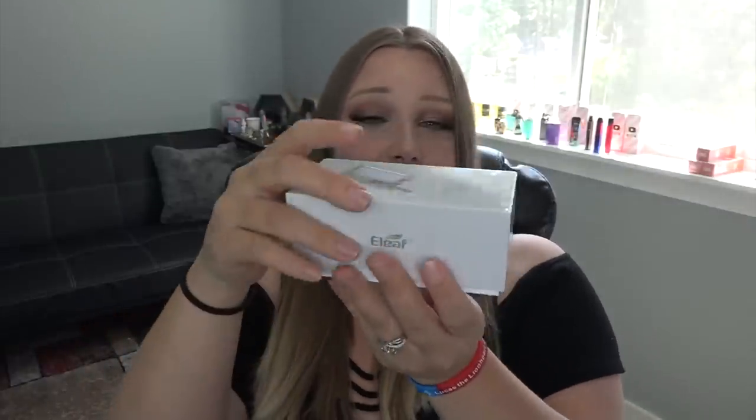I've done almost all of the iStick family — they have like 20 different types of iSticks. So this is the Pico Baby and let's just get right into it. I have it here in a nice shiny red. This is available at DirectVapor.com. Look at my little shiny — what is this? A built-in battery? Is that the fire button? I think that is a lock device for the fire button.